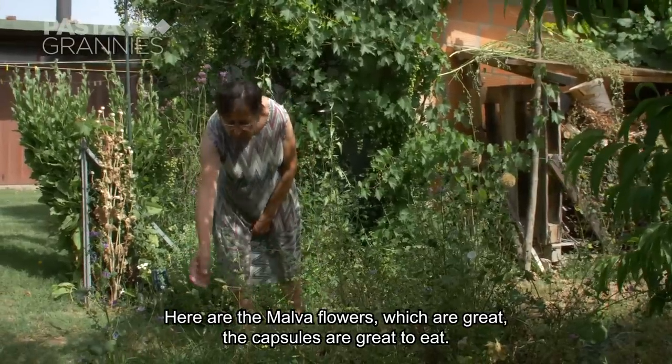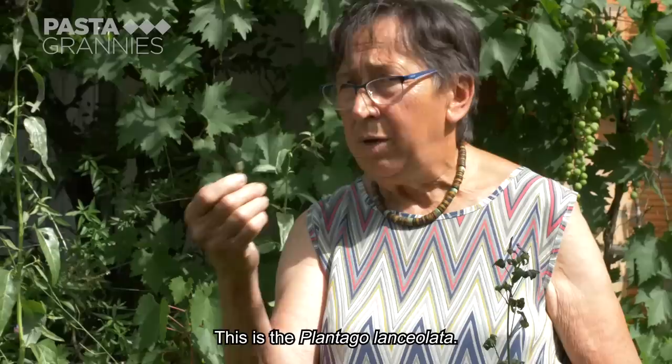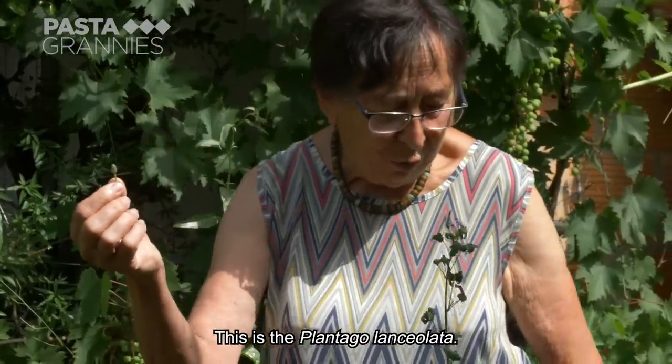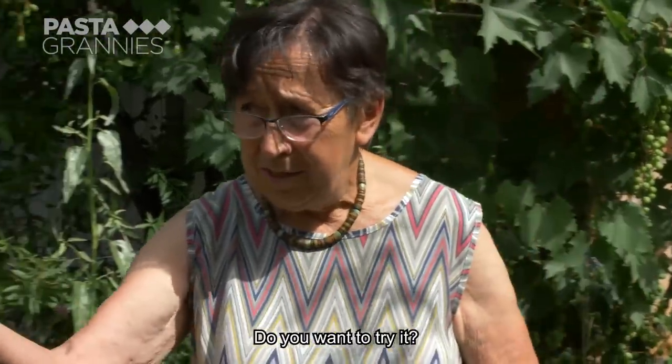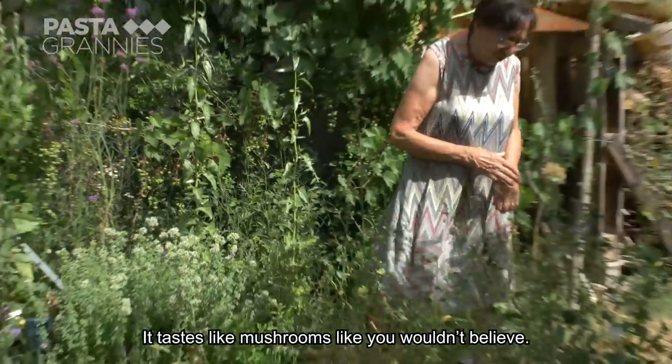And the capsules, which are great, and these are also great to eat. And the plant is called Plantago lanceolata. If you want to taste it, you can taste it. It's not the smell, it's indescribable.